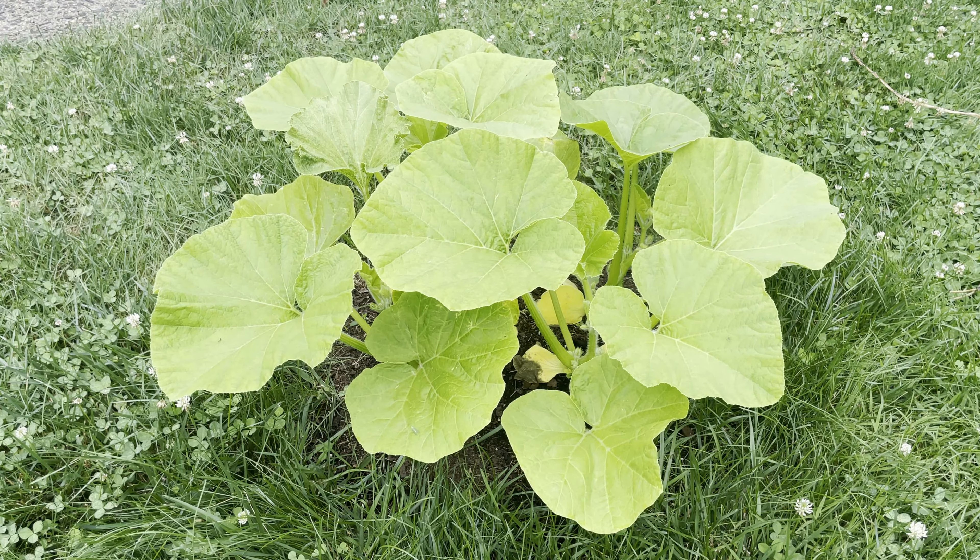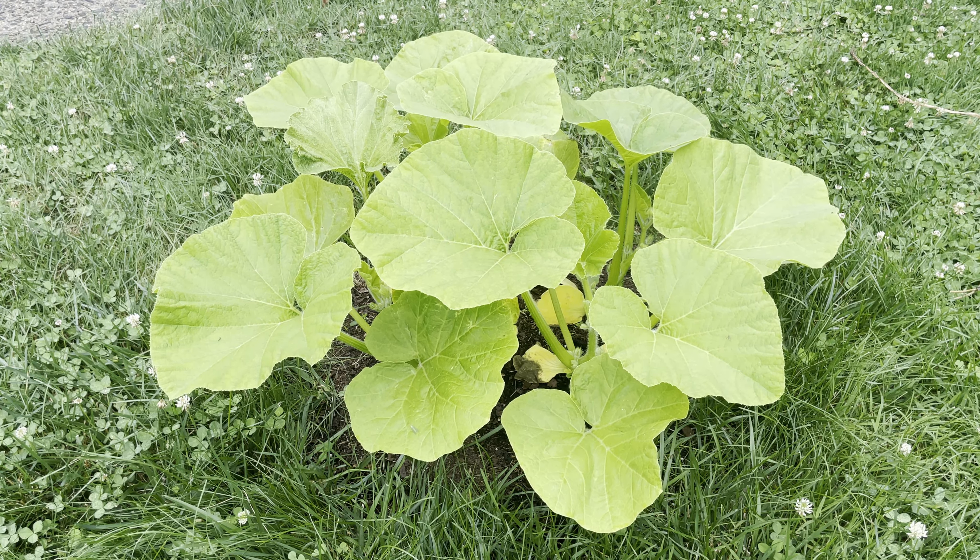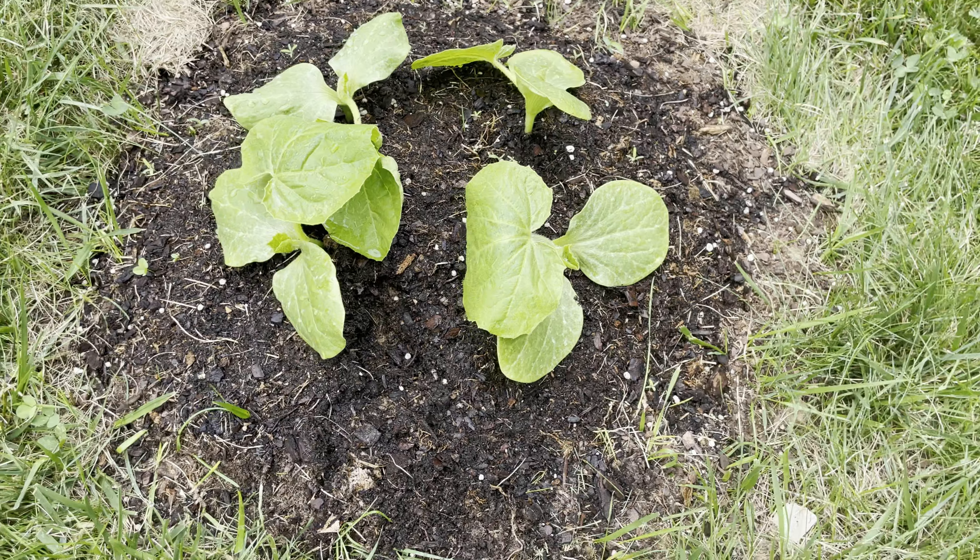If you watched my video from the other week, you'll recall that I planted more seeds than the actual number of vines I wanted to grow, so that I can choose the strongest looking vines to actually grow out. This mound right here was started with more seeds that I purchased from Home Depot this year.